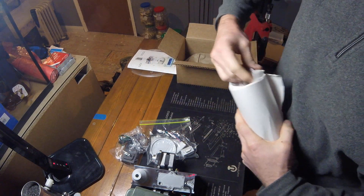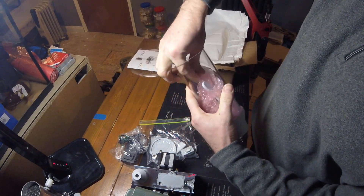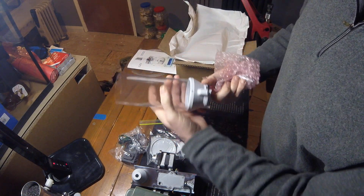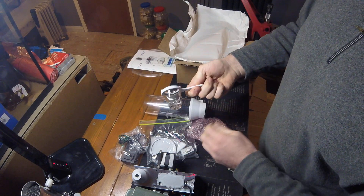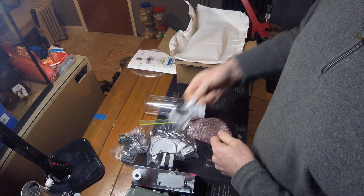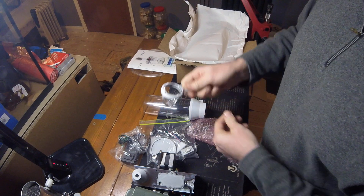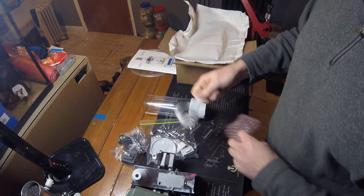Powder. So inside here — again, Perspex, 3D printed, good quality as usual. And a glass container for when the powder drops — pulls out straight into your cases. This is a 3D printed handle, feels nice. Nice glass container there for the powder drop.